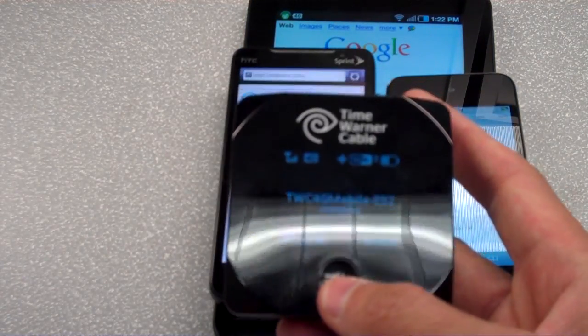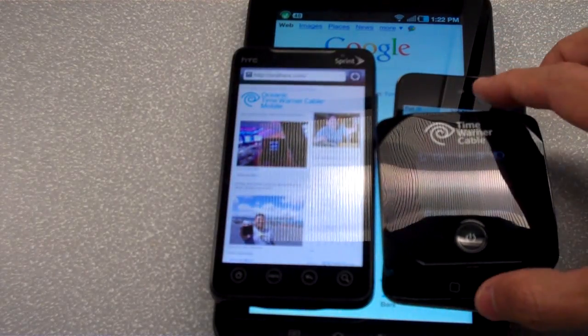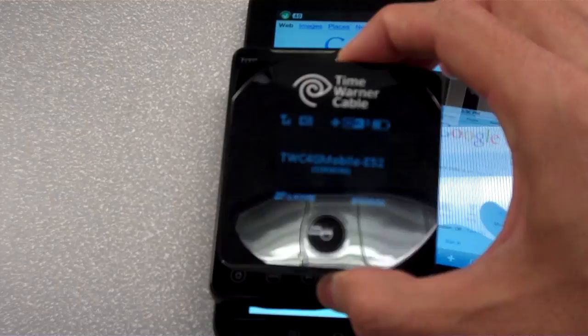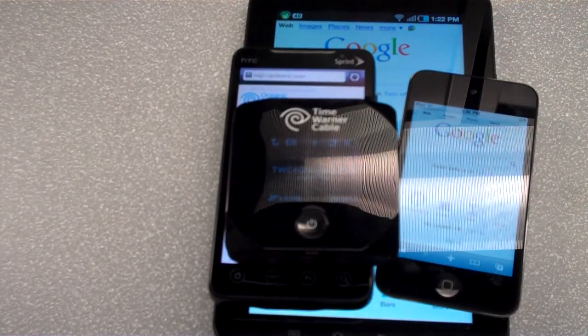That's the Sierra Wireless W802, the IG2. Hopefully in the future we'll push this device and try to get all eight devices connected if we can find that many. Thanks for watching — Oceanic Time Warner Cable. Have a good day, Aloha!